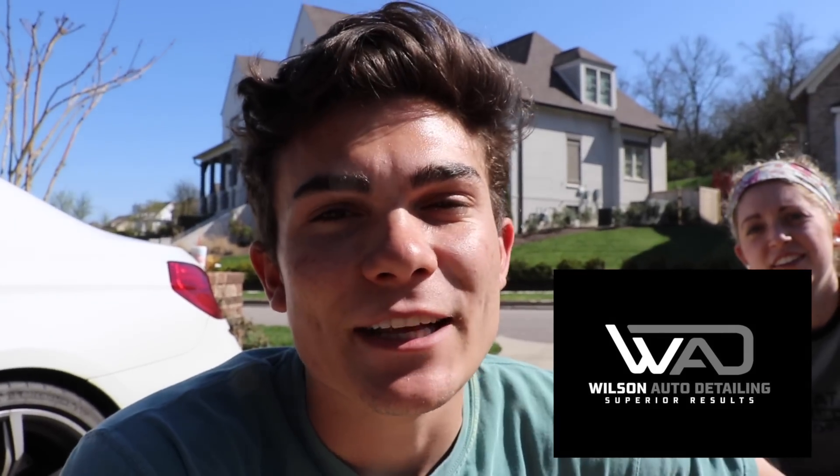In this video we're reviewing the four gallon Ridgid shop vac. So glad you're here and welcome back to the Wilson Auto Detailing Community.